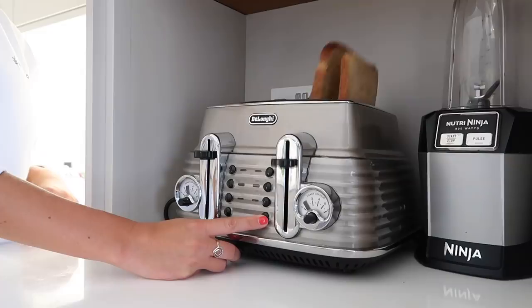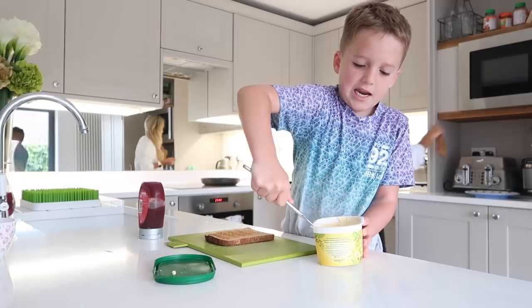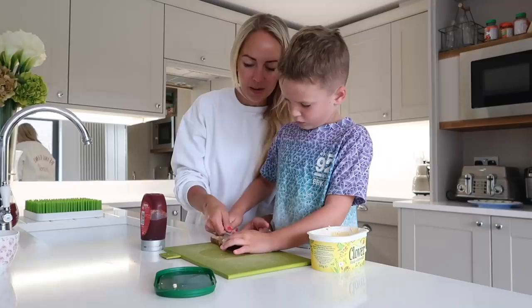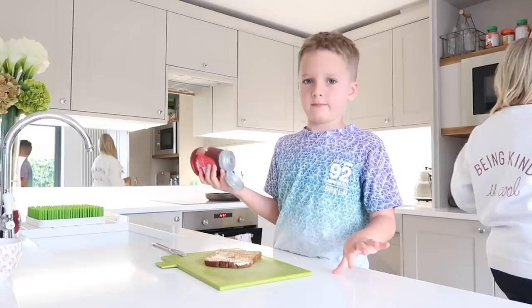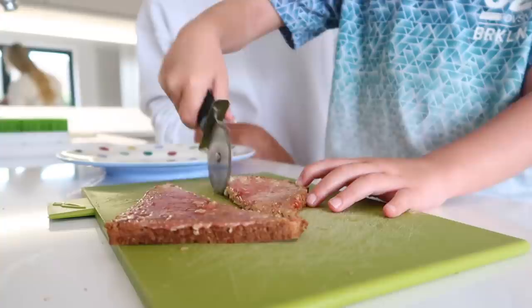The two big boys want to have some toast this morning, so we're going to do jam toast. I try to get the big boys to make their own breakfast, especially in the week — Caleb really likes doing it, but I cannot explain how painful it is to watch. You just so want to take over, but I'm really trying not to, trying to get the boys more independent. This squeezy jam has made it a little bit easier — it's got no lumps, it's just really simple for them to squeeze it on the toast like ketchup. I've really sped this up because honestly it took so long.